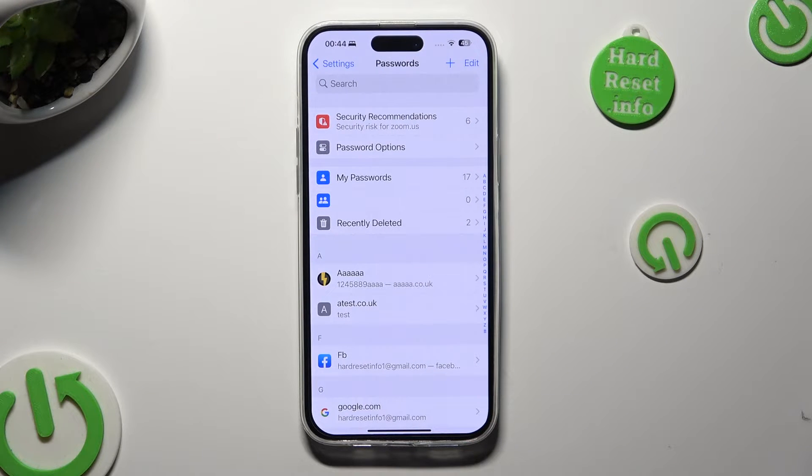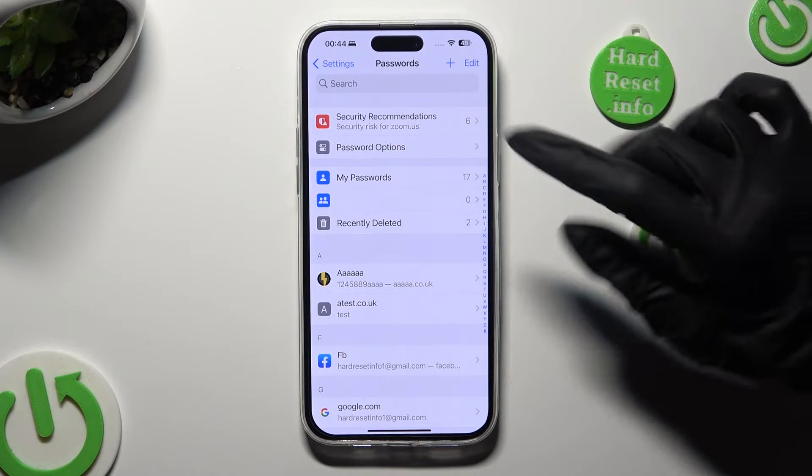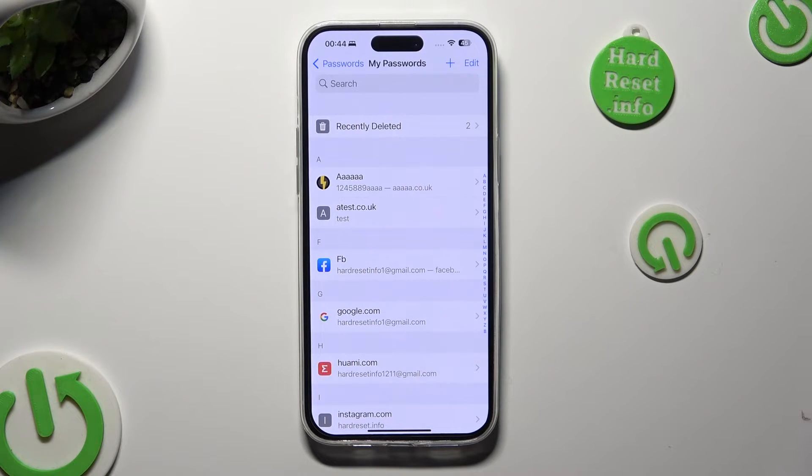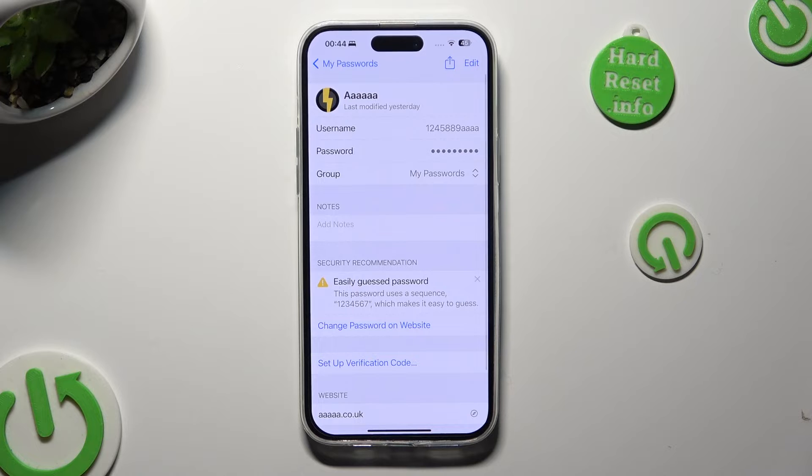Now, to check one of your passwords, click on the My Password section and click on the one that you wish to check. Lastly, to make your password visible, just click on it.